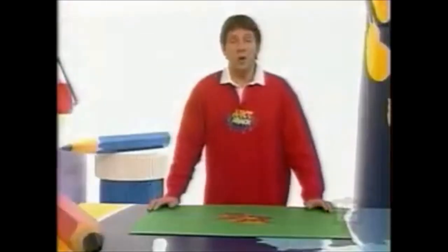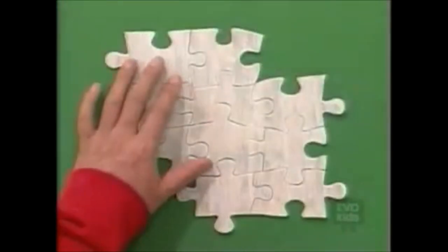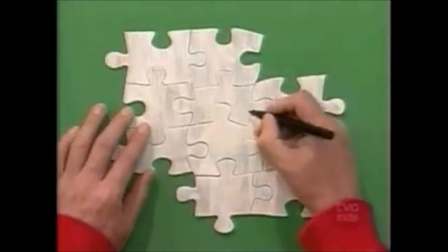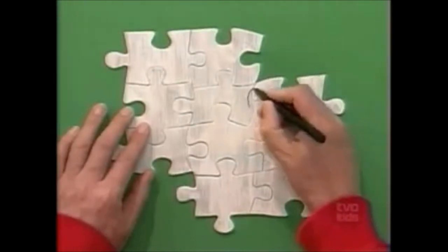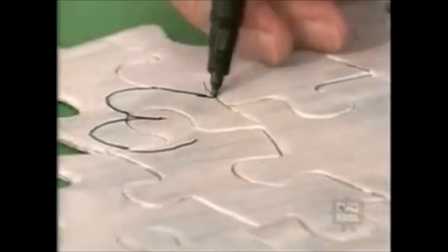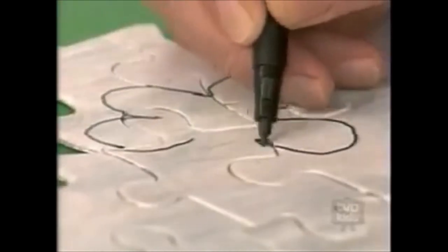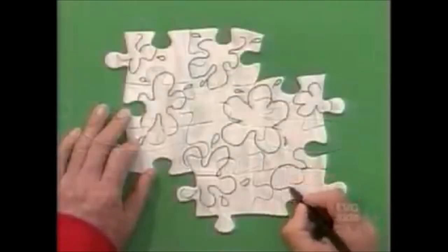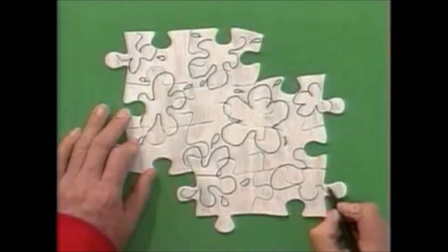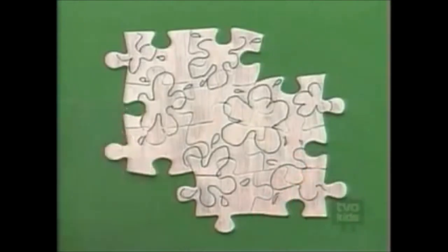Now, believe it or not, we're going to turn this old jigsaw into some beautiful jewellery. Give your jigsaw pieces a base coat of white paint like this. Then, making sure that you keep all the pieces together, start to design the pattern for your jigsaw jewellery. Make sure that the pattern goes all over the pieces. How about a splat design?